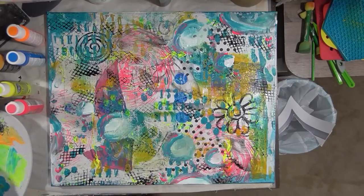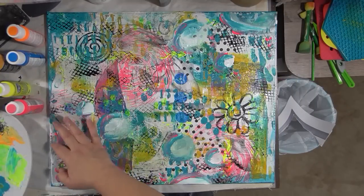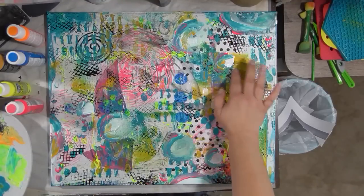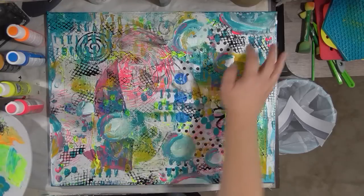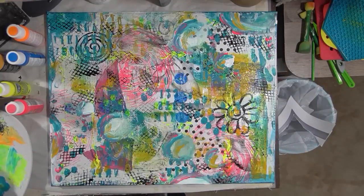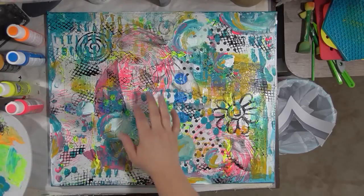I'm grabbing some more of the Indian Yellow. I'm not exactly sure why I'm liking this color this morning — I do like it, but it doesn't really go with everything else I picked, I don't think. I like it though.